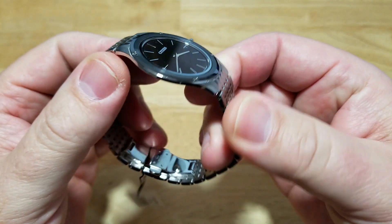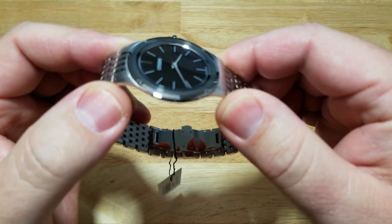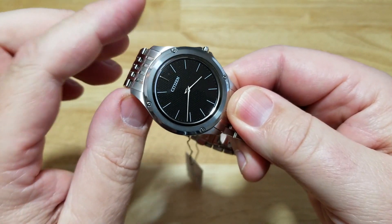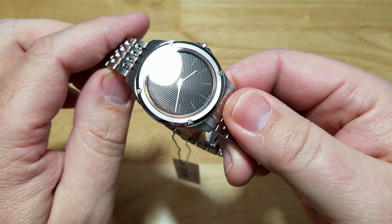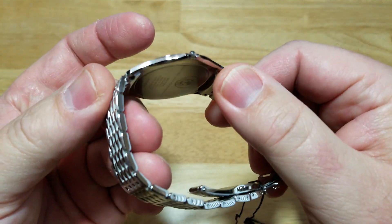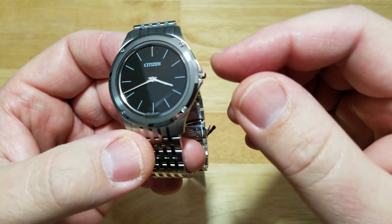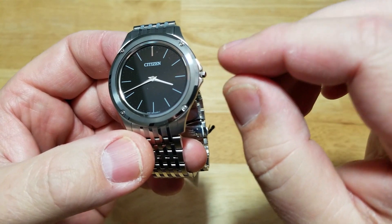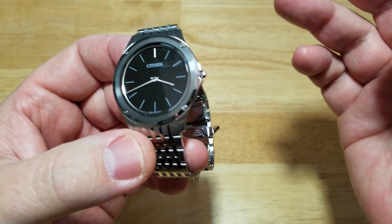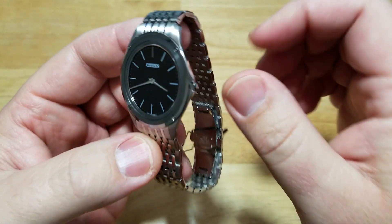Let's talk about the case itself. Just a nice Duratec-coated stainless steel case. It looks like mostly brushed areas, with some polish on the sides, brushed on the lugs, and a polished inner chapter ring. Let's look at the crown — the crown is tiny, tiny, tiny. It's even hard to grasp because when you try to get your nail in there, it's so tiny. You're afraid you're going to pull it out too hard and break it. So you have to be kind of gentle with this crown, just because it's so small.